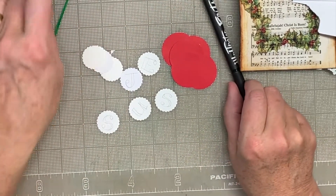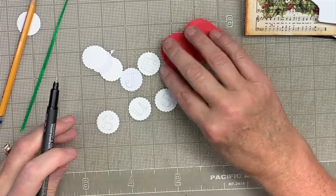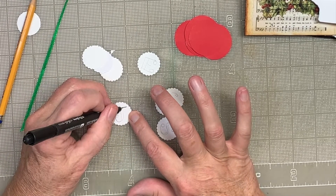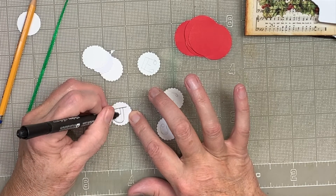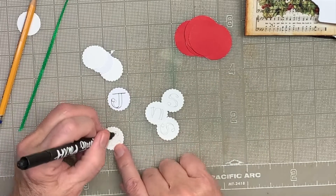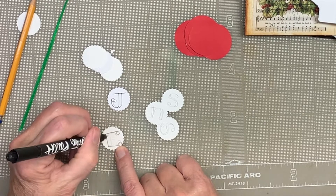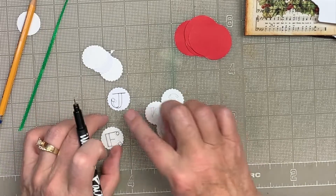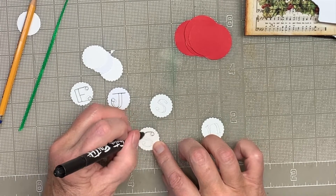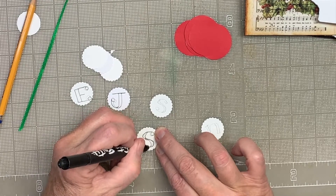They don't have to be perfect, because we're going to call it whimsical when they don't look alike — we meant for it to look like that. Let's see if I can ink these in, make them a little fatter. Maybe that's a little exuberant, so I'm going to make it smaller. Try to make the thickness the same, more or less, since I can ink these in solidly later.